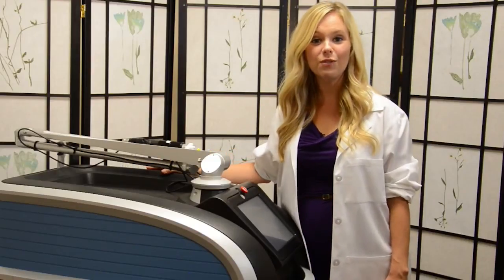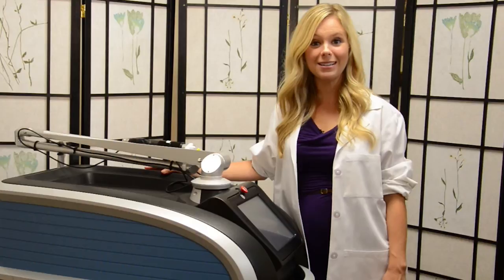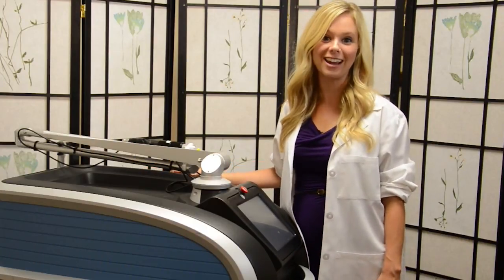And there you have it. Tattoo removal that's faster with fewer treatments and better clearance using the PicoSure laser by Cynosure.